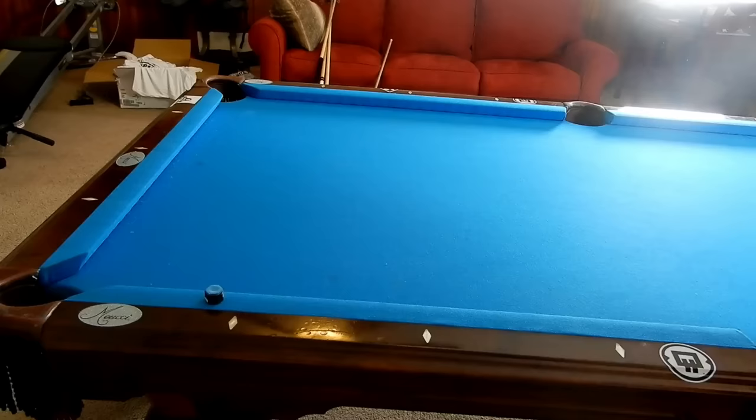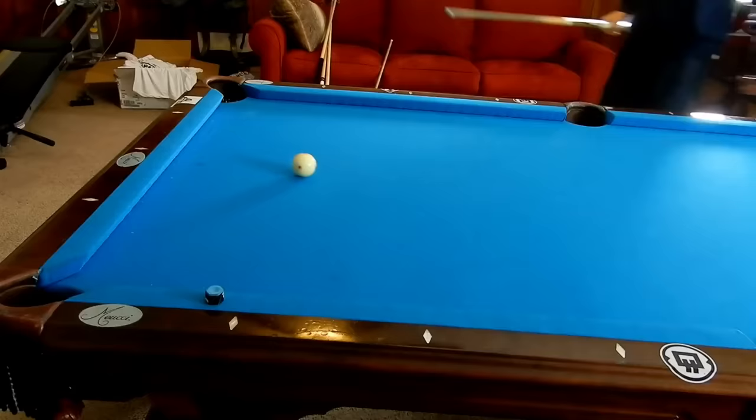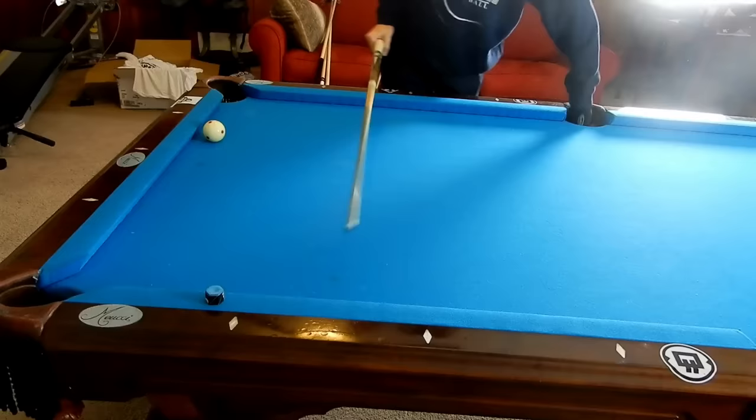Hey guys, I'm Jaden Dupree and today I'm going to show you how to cut a pool ball backwards. And I know that sounds a little strange, but these are more than 90 degree cuts.